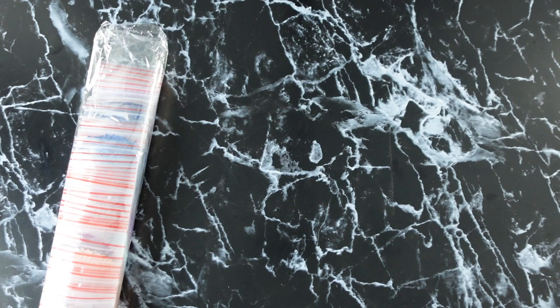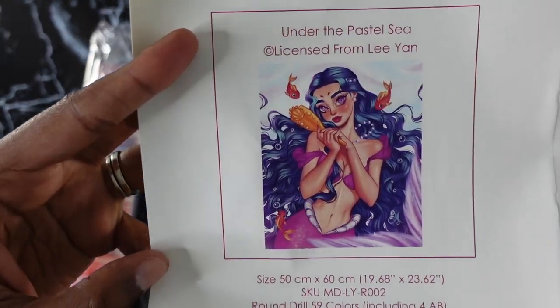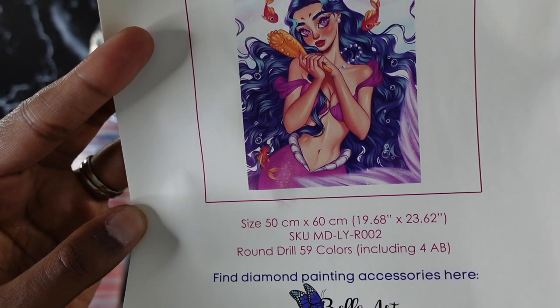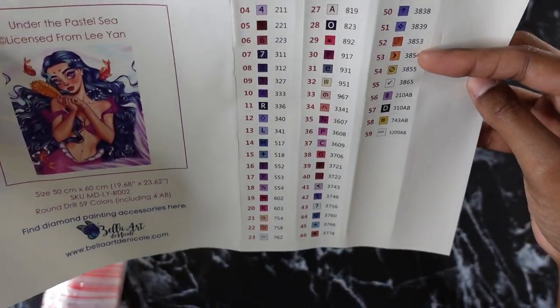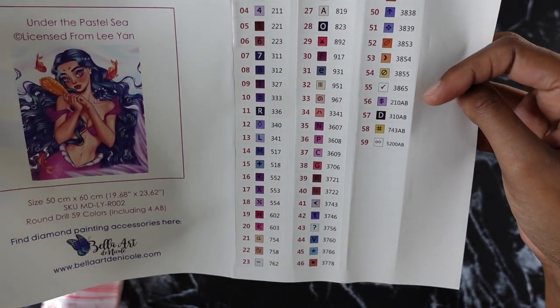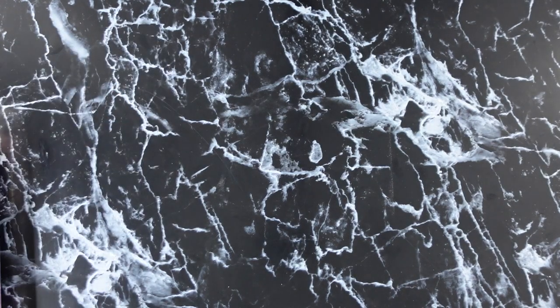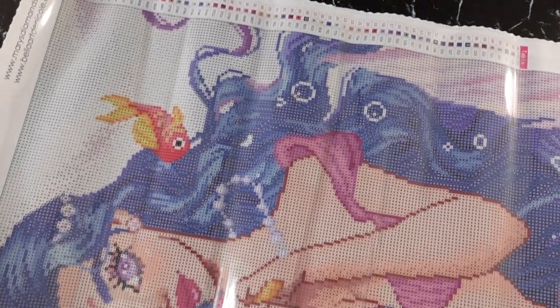Those tweezers are sharp, okay! So let's look at the sticker sheet. Here is the image again — it's called Under the Pastel, or Pastel C, from Leanne. Again, 59 colors and 4 ABs, and it has the pre-labels so you can just pull them off and stick them right on. I love labels like that. With 59 colors, that's why I went and bought a new storage system. So let's look at the canvas — come on, show me what you got. I rolled her backwards — I didn't peek!